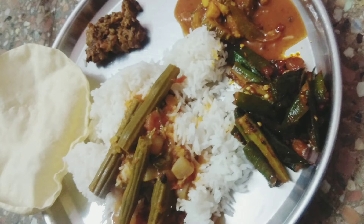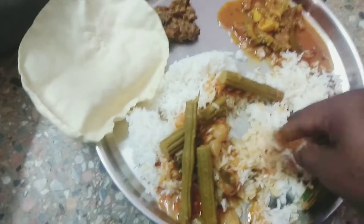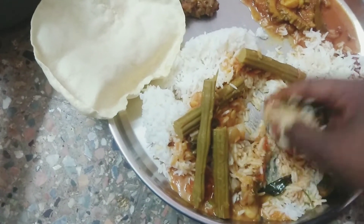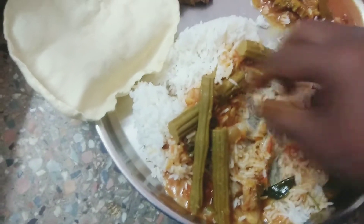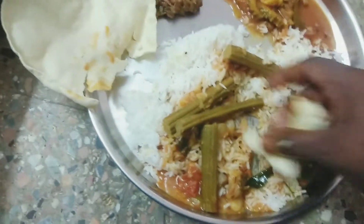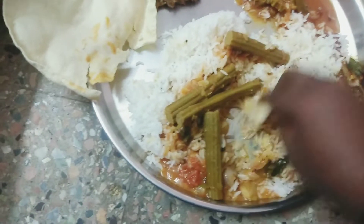Hi friends, welcome to this video. I'm going to tell you the more recipe. Let's see. This is the more recipe.